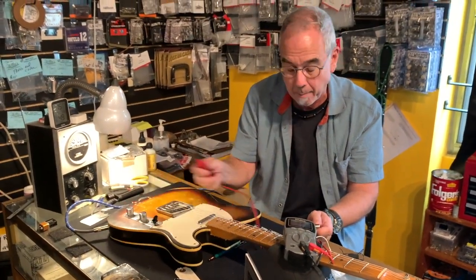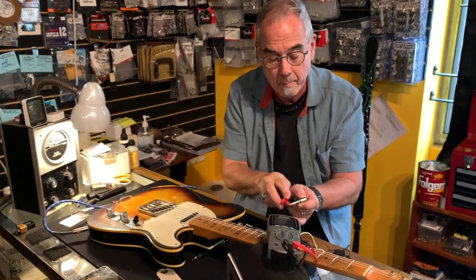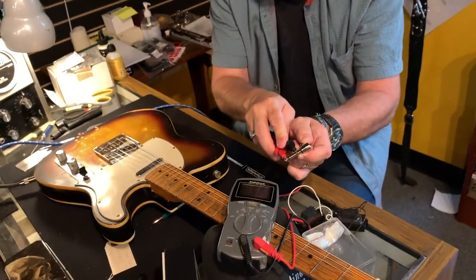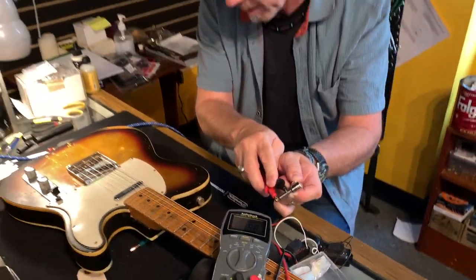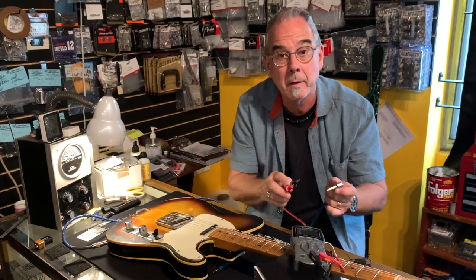Now we take and switch this to the neck pickup — again make sure you're full up on the volume — and we measure these two together. This is now the neck pickup, which measures about 6.9k. Which, for a pickup that is much smaller than the first one, is kind of amazing.